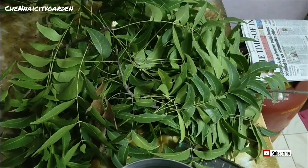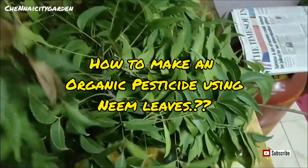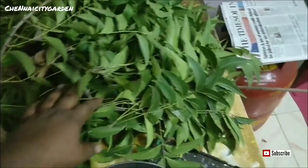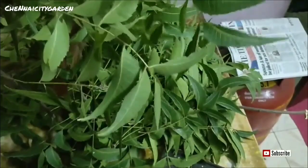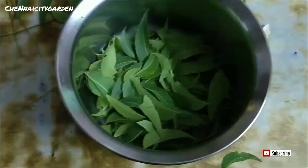Welcome to Chennai City Garden. Today in this video we are going to see about a pesticide using neem leaves. This is very easy to make and easy to use, and it is inexpensive — that is the most important thing. It is a zero cost pesticide. You can get these neem leaves if you have a neem tree at your home, or you can get it from the neighborhood or from your friends' home.